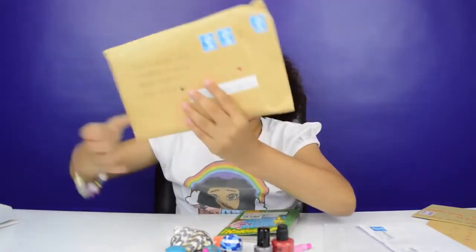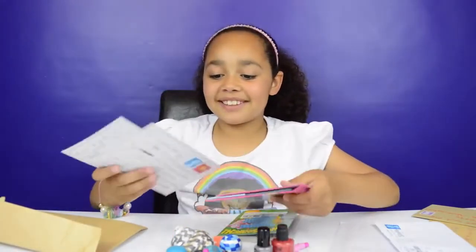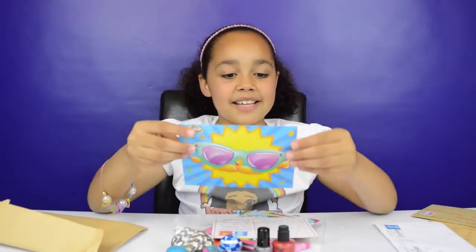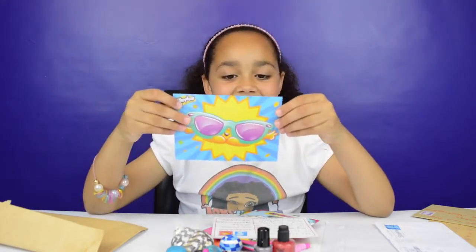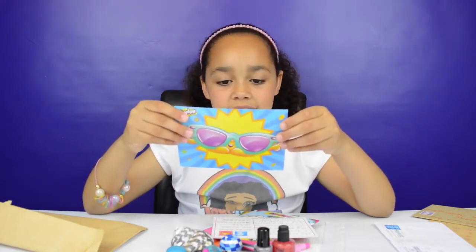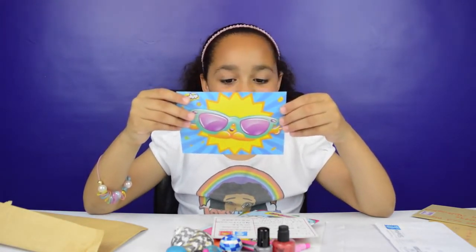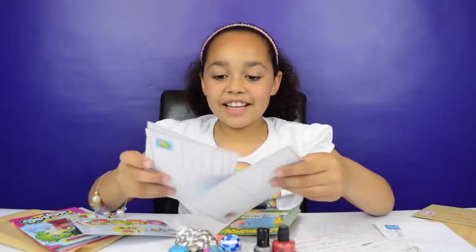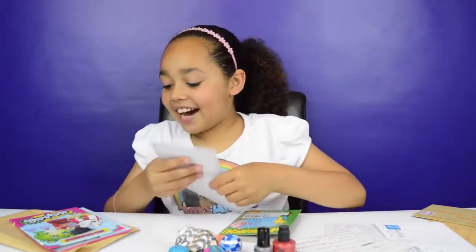This one feels like it's a book — I got some Shopkins cards in here as well, and a letter. It says: 'To Tiana, you make really good videos, thank you. I'm eight and in Year Three. Your channel is the only videos I watch. Love from Carer.' And I'm in Year Three as well! Thank you so much, Carer. This picture is a limited edition Shopkin.